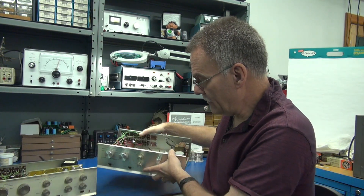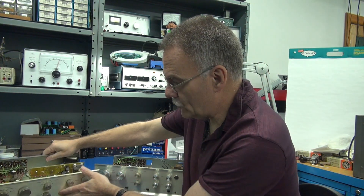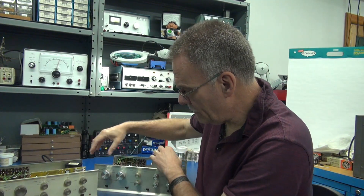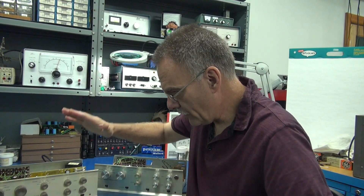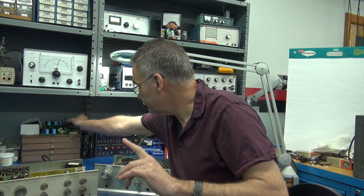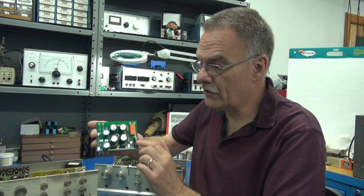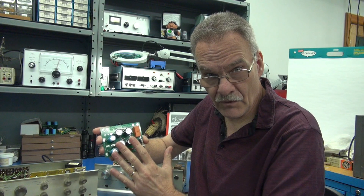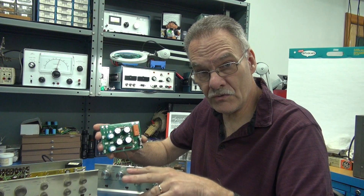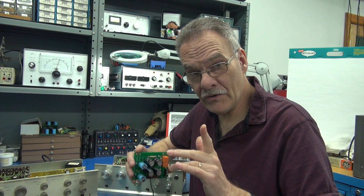So my plan is to take these two units and combine them. This chassis is decent, this one's not. I'm going to move the original boards and power transformer over, and we're going to end up with one good Dyneco PAS. As a bonus, I'm also going to be installing the new D-Lab power supply board. This board integrates the main filter cap, the 12-volt DC filter caps, and relay switching for the two switched outlets on the back of the preamp. So the owner will end up with one good unit when we're finished.